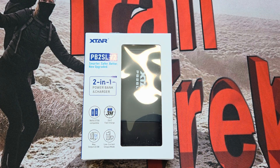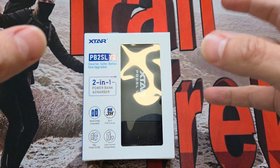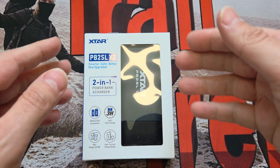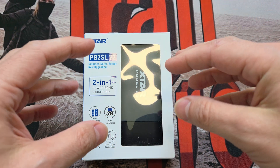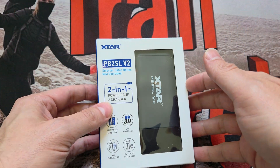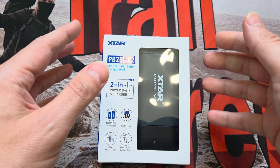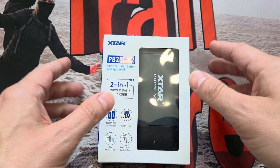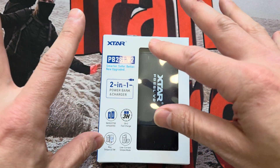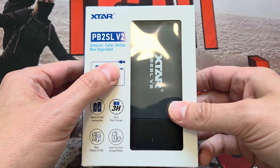Right, what have I got here? It's something new from XStar. If you've watched this channel for a while, you'll know I quite like XStar - they're one of the companies who actually listened to me. I'm just a nobody, but it's nice that they listen. Things I tell them when I test, they pass on to the engineers and I get a reply. They did send me this for testing - they don't tell me what to edit, what to put in or leave out, and they don't get to see this until everyone else does.